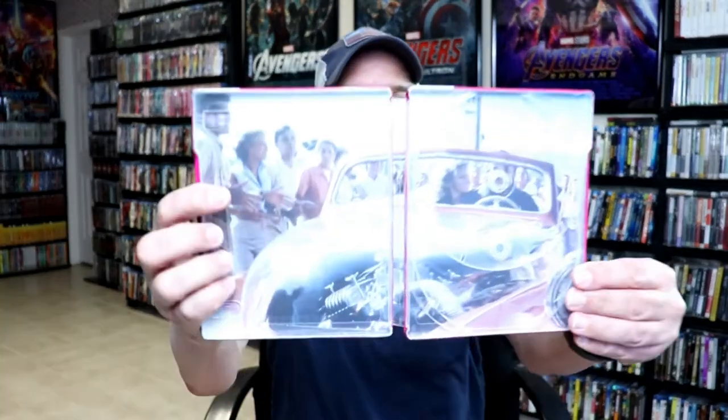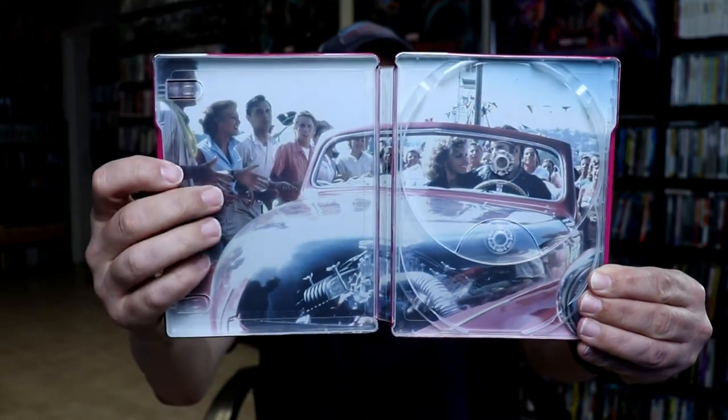And it does have some really nice-looking inside artwork. Really nice-looking steelbook.